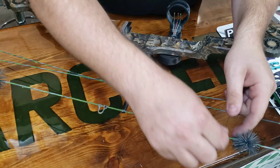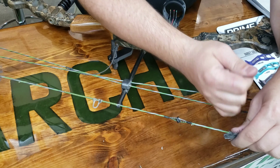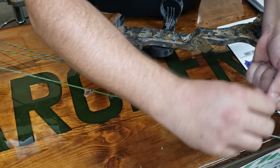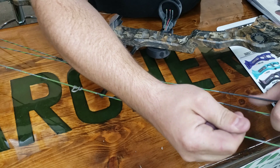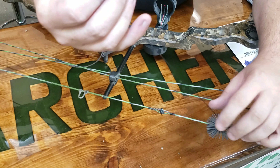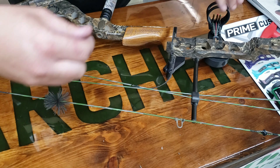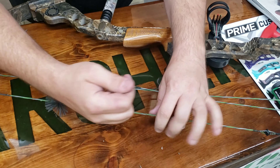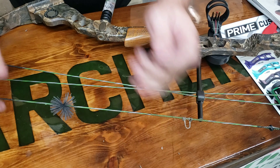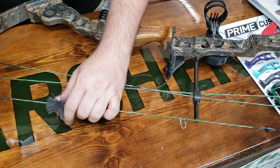What it's doing is compressing that bundle back together and squeezing the old wax out. You don't want to just do this and leave it, because you'll have very little wax left in the string and it'll fray up. If you've got an old gunky string this will really pull some of the old wax out. Just wrap that cord around it one time, go up and down a time or two — it pops wax like crazy. Do that everywhere on the strings and cables.